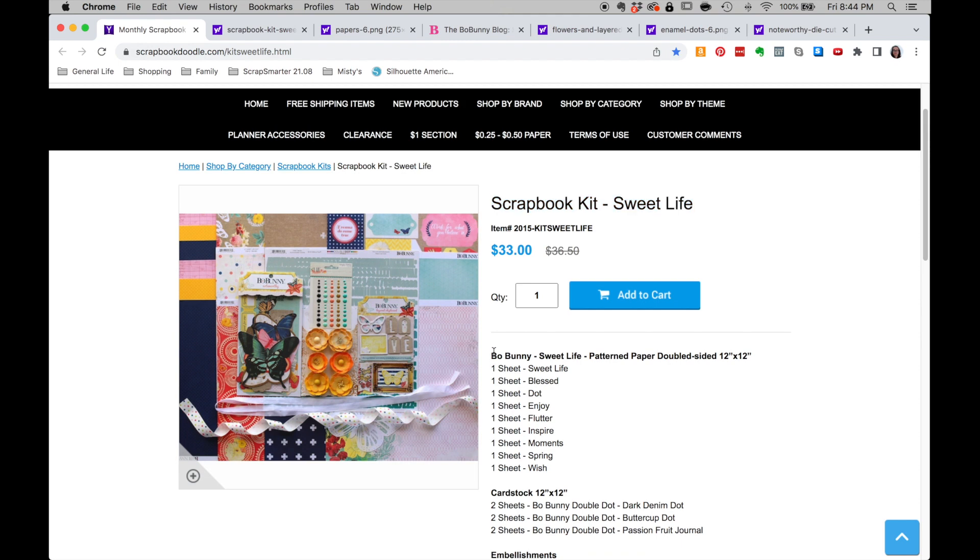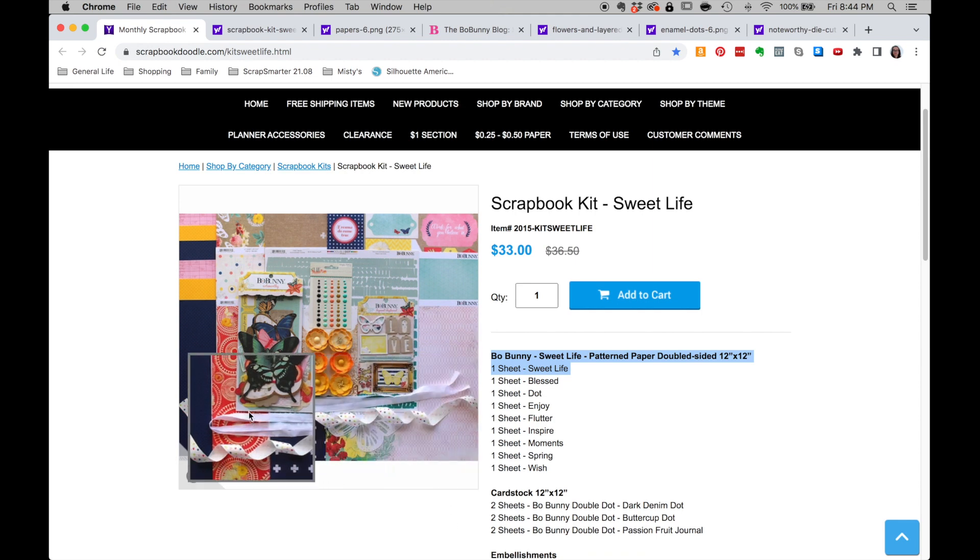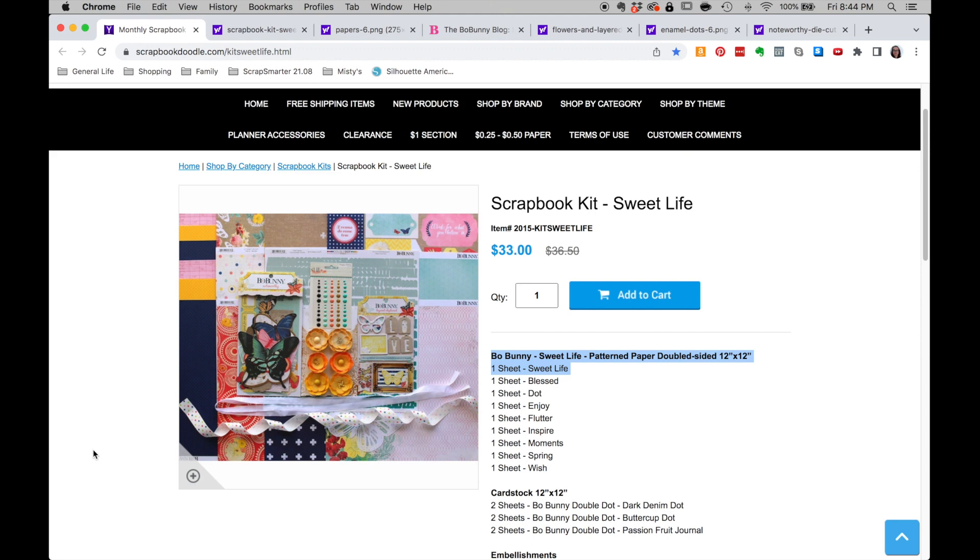This kit is very heavily Bow Bunny, so we're also going to take a peek at the rest of this collection in a minute. Here is an overview of the kit. I'm noticing a lot of yellow and navy right off the bat, some butterflies, and some cut-aparts and ribbons. So let's take a deeper look.